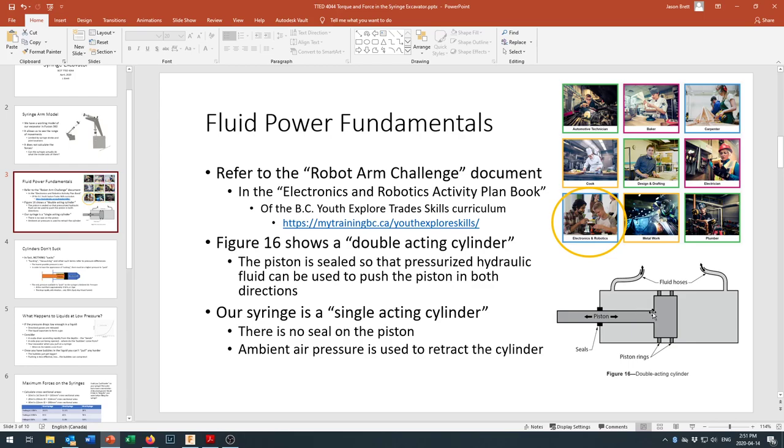One interesting observation about double-acting cylinders: they have a higher maximum force in one direction than the other. Which direction has the greater maximum force — extending outward or retracting inward? And why do you think that's the case? The answer might be found in the document referenced above.